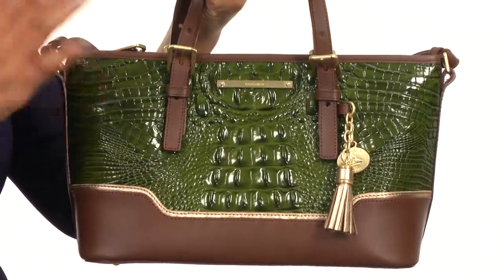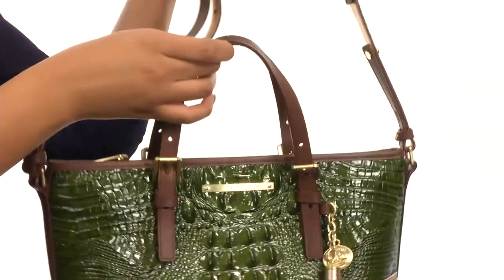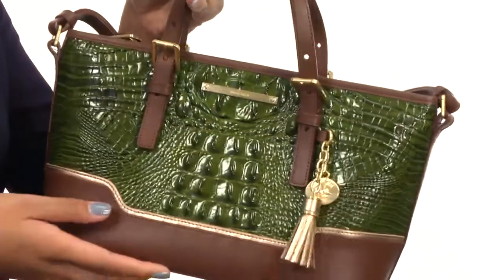Hey guys, what's up? I'm BJ and this here is the Mini Asher from Brahman. This bag is made of gorgeous textured leather and it comes with dual carrying straps along with a crossbody strap, which is great for a customized look.